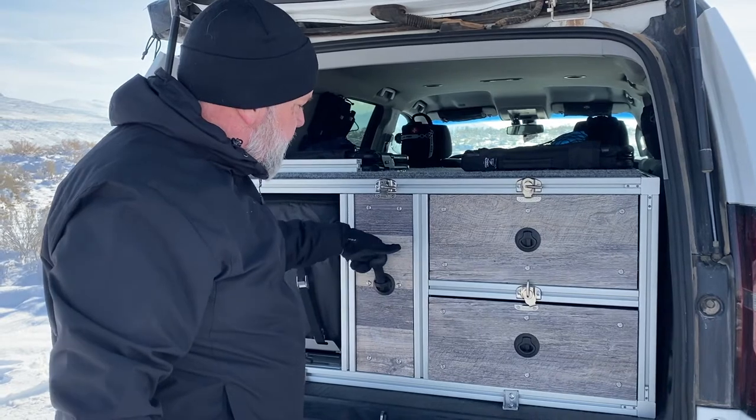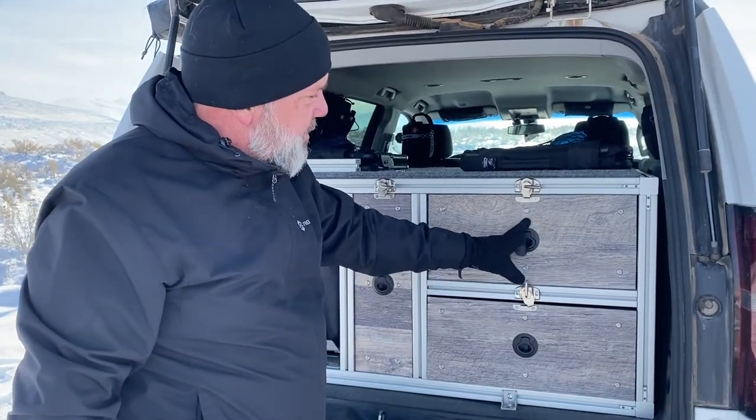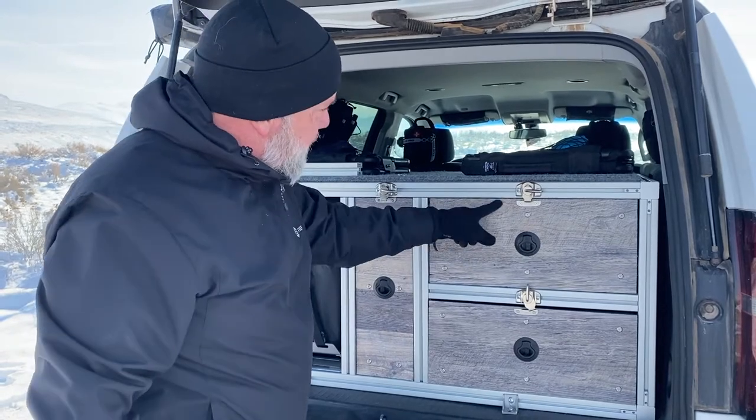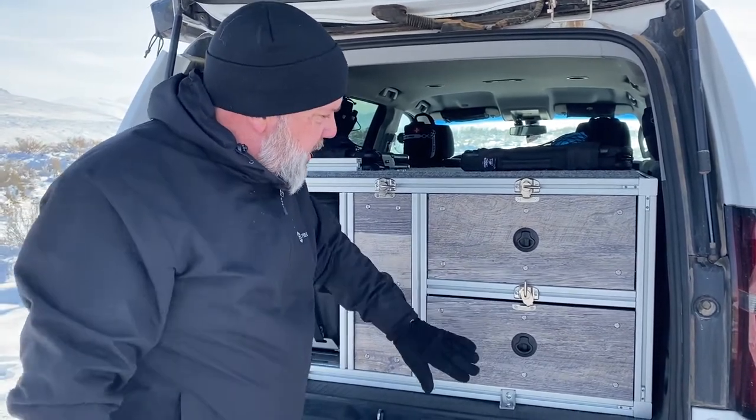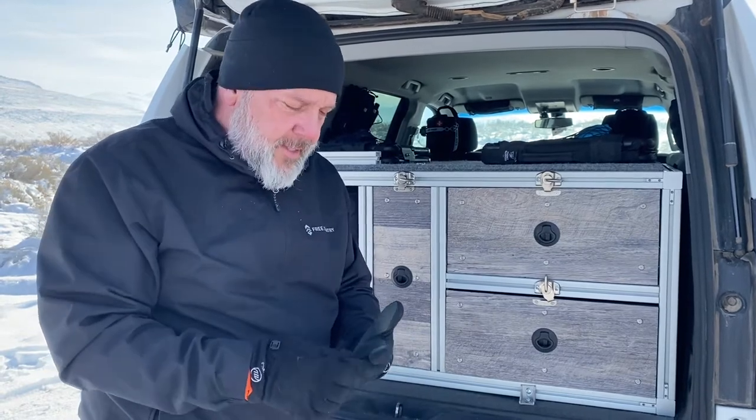You might be wondering why I didn't use these — they're slam latches with a little latch in them. But the way the top of this is made, there just wasn't enough bite for them to stick inside the frame. If you have any questions on this, which I'm sure you probably do, I'd be happy to answer them — just put them down in the comments and I'll get back to you.